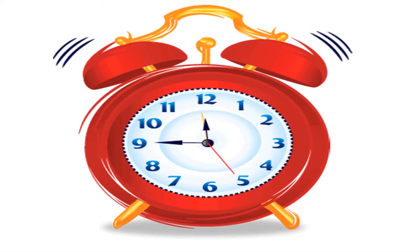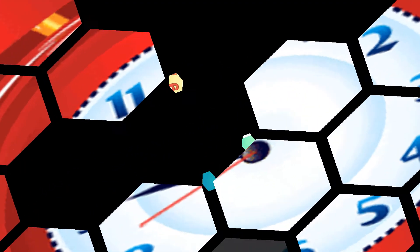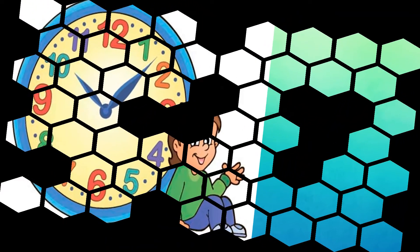Now see here, the clock has numbers from 1 to 12. This is the clock face.